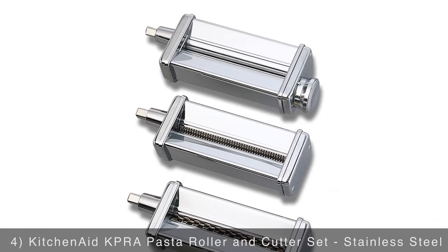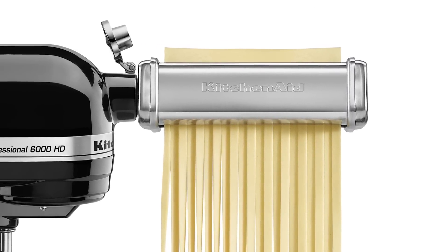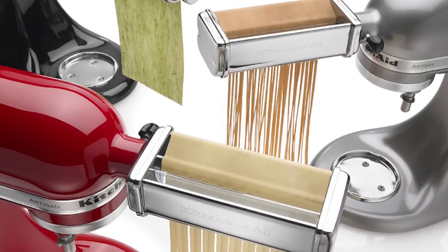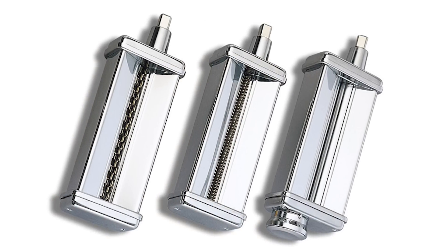A perfect attachment for any pasta lover is the KitchenAid pasta roller and cutter set. The chrome plated steel construction will be with you and your family for many Sunday dinners. The roller creates thick or thin sheets of pasta which are great for lasagna and ravioli, and the cutter is designed to produce your choice of thick or angel hair pasta for all your favorite dishes.